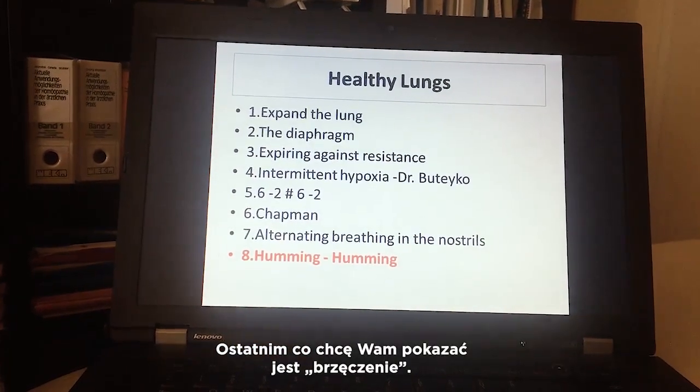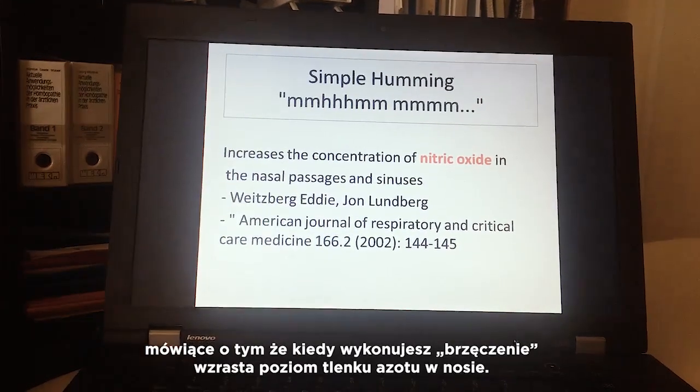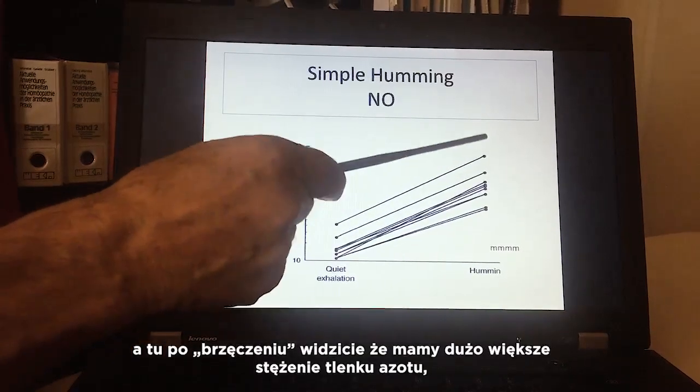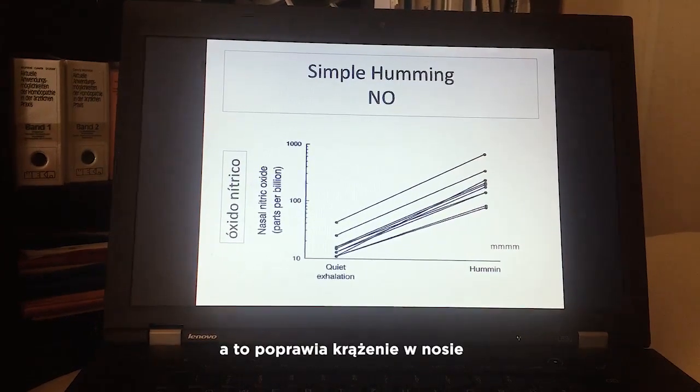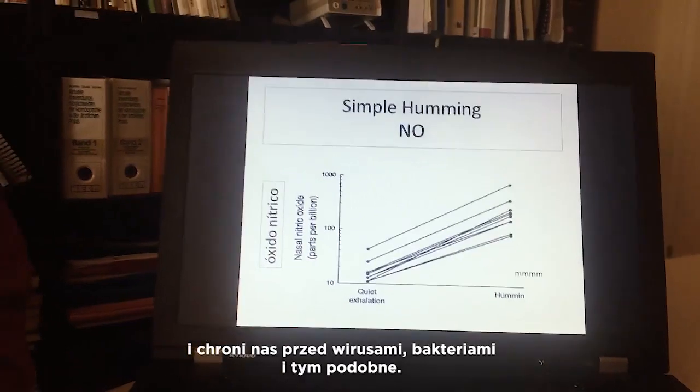The last exercise is humming. There is a very interesting study showing that humming increases nitric oxide in the nose — compared to normal breathing, humming produces much more nitric oxide. This improves circulation in the nose and protects us against invaders like viruses and bacteria. You sit straight, breathe in, and hum on the exhale: mmm. Repeat several times.